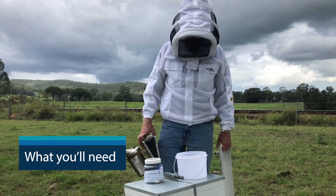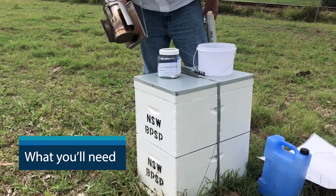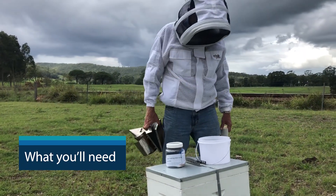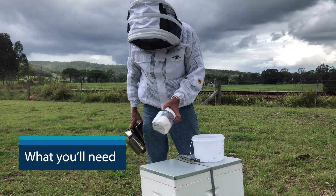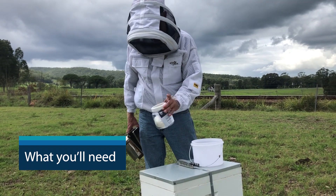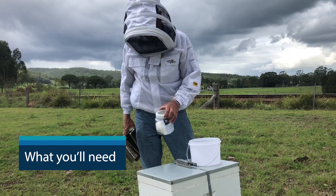A few of the things we need: an active beehive, our smoker of course, hive tool, our PPE, and then our sugar shake kit. Basically your jar, which we want to get about 250 to 300 bees in. We've got our icing mix in there and a little spoon to dish it out.